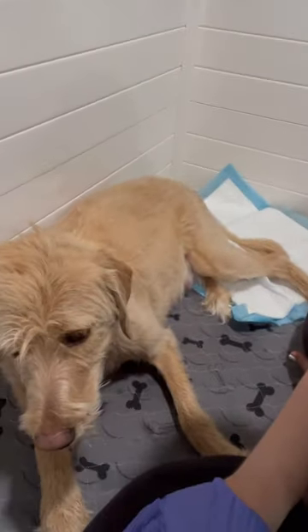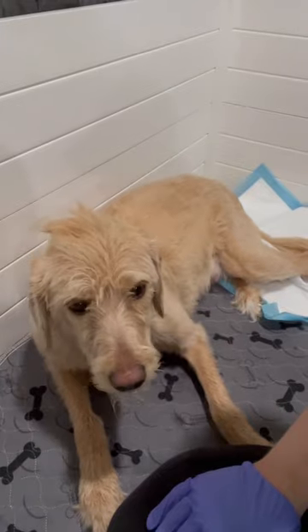Looks like we're about to have some puppies. Nittany's pushing, her water's broken, and we are about to have puppy number one.